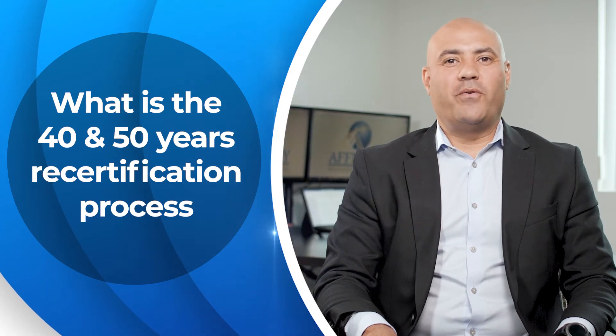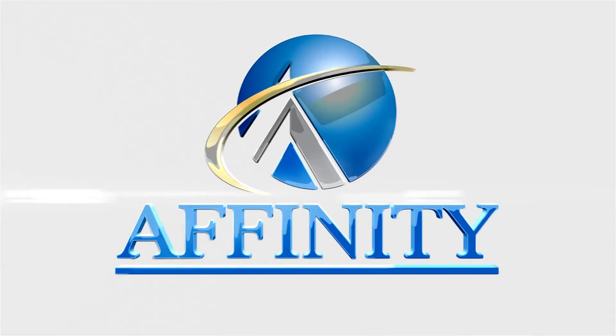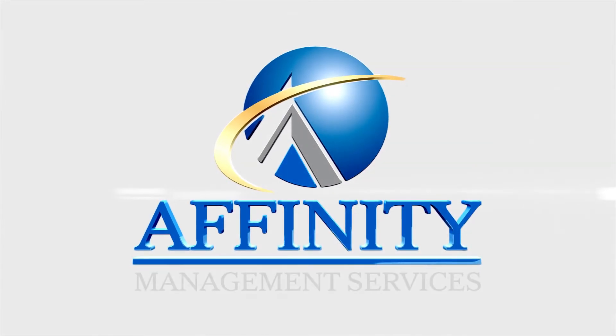In today's video, we're going to talk about the 40- and 50-year recertification process and what we can learn from the tragedy at the Surfside Collapse. Before I start, I wanted to send my condolences and prayers to all those who lost their lives at Champlain Towers in Surfside. What occurred on that evening was a tragic event that we hope and will shoot to make sure never happens again.